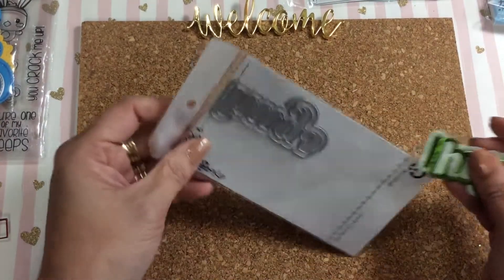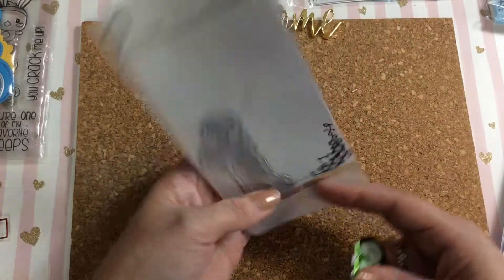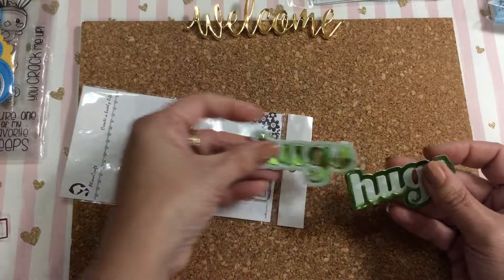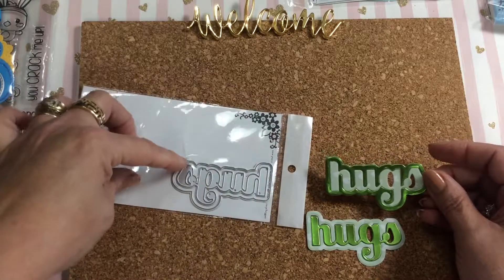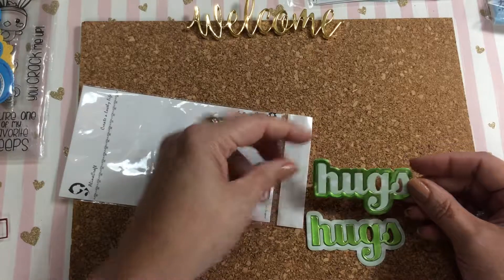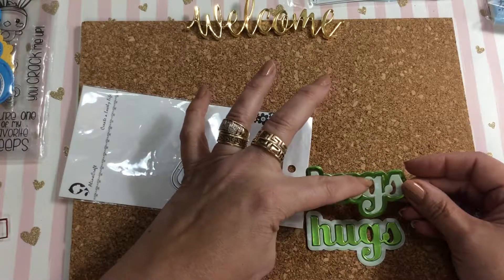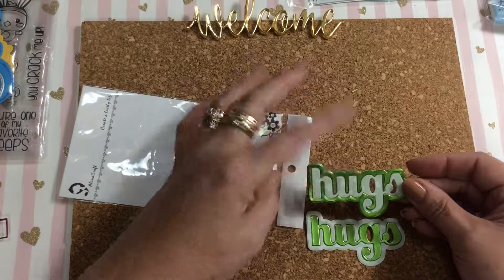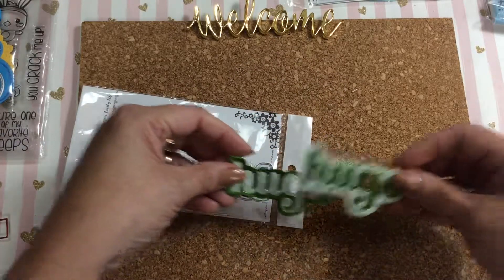Then I picked up from Alina Cuddle this little hugs die. I cut out two pieces — the front and the back in two different colors. You can either save the insides and put them back in, or leave them out, which I did. So it says 'hugs.'